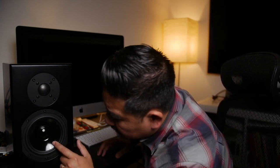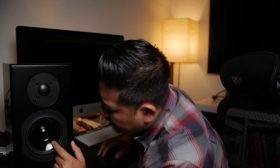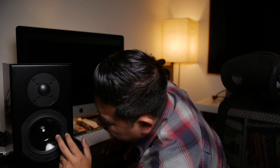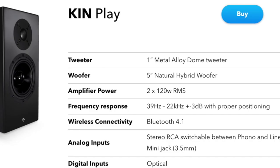Do you know the make of the drivers? I do not. It's a different material than I'm used to — very lightweight. I would say it doesn't feel as stiff as aluminum; maybe some kind of treated paper. On their website they're pretty vague about it.